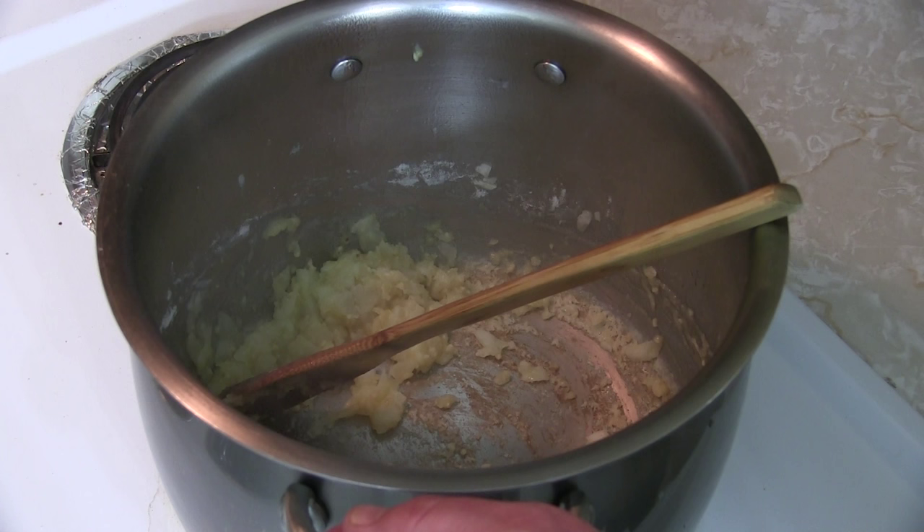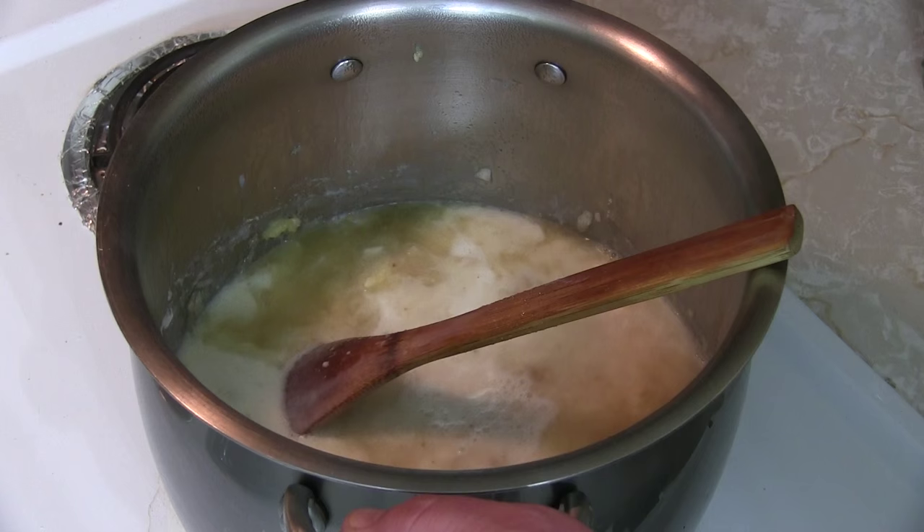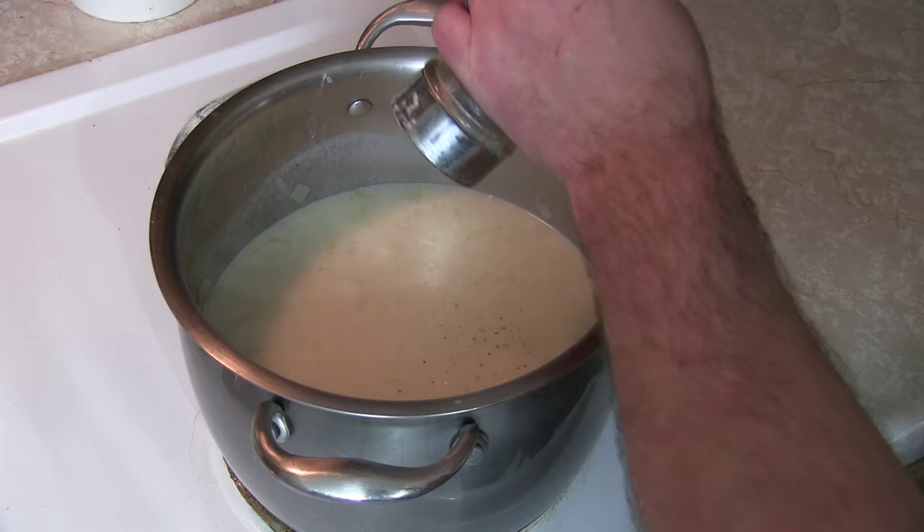Give this a stir to get all those lovely bits off the bottom. Next in go our potatoes — give that a stir. At this point you're gonna want to heat it up to just a light boil and cook those potatoes till they're just soft, which takes about 15 to 20 minutes. You don't want them obliterated, you want them just barely soft.